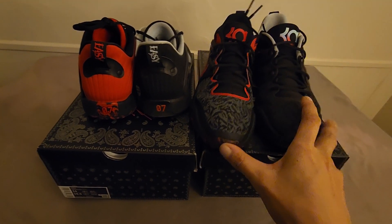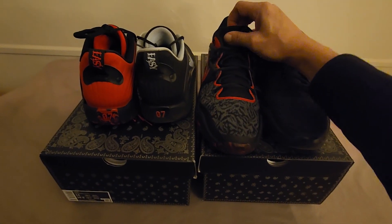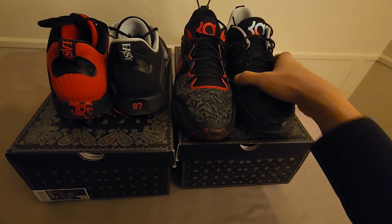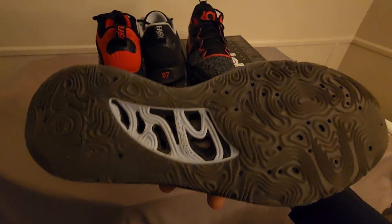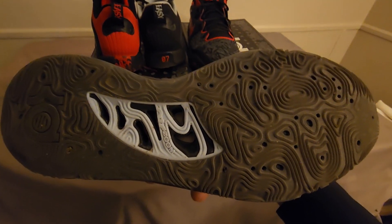Tell me what y'all think about the KD 15s in the comment section. I know the KD 16 is out now, but these are still top tier. I'll keep it real with you — I'm most likely wearing these today on the way to work, so you already see these joints are everyday. I kind of balled out a little bit — the soles are worn out, but the traction is still really good.